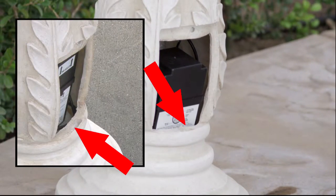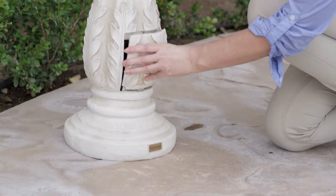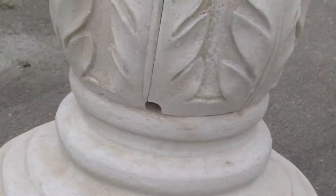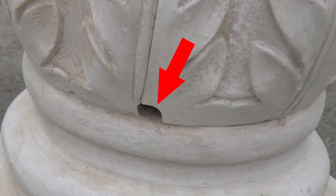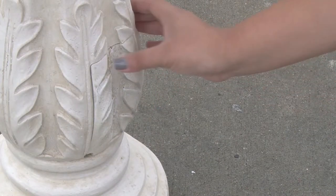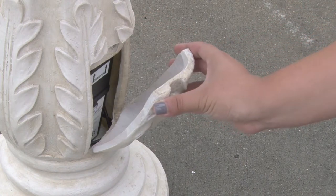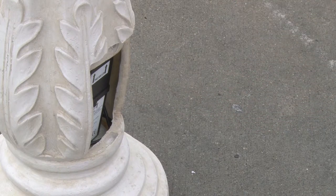Start by lining up the notch on the bottom of the compartment door with the notch in the bottom of the battery opening. Push the battery compartment door in toward the base. You will know it is in position when the magnet locks the door in place. You may notice a small notch at the bottom left corner of the fountain door — this is for the optional Bernini solar panel cord. When removing the battery compartment door, gently pull the door outward from the top, then pull the battery compartment door up and out from the base.